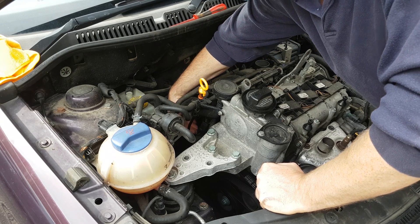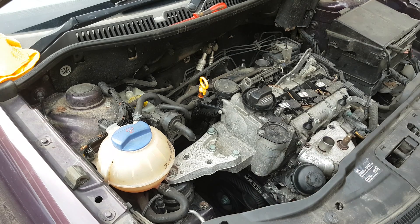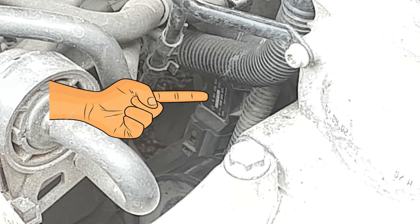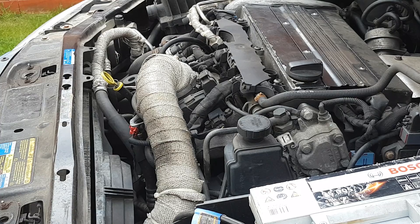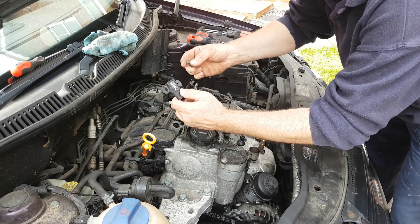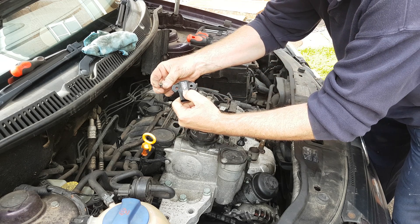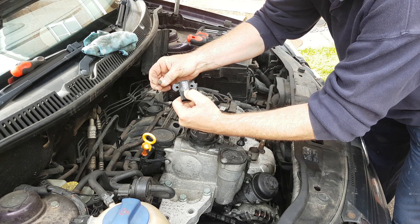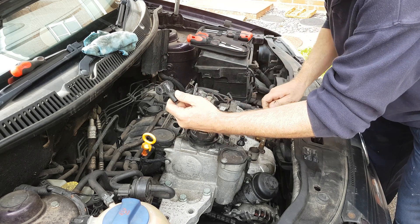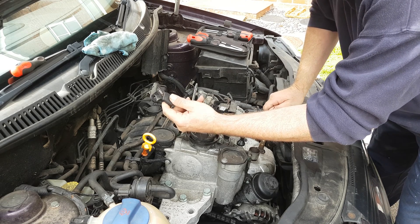On this Polo it's down on the right hand side of the inlet manifold behind the engine. Here's a close-up. On my Saab engine it's on the left side of the inlet manifold next to the throttle body. Removing the MAP sensor is usually just a case of taking two screws out — in this instance with a T20 Torx screwdriver on my Saab; on the Polo you need a ten millimeter spanner or socket.